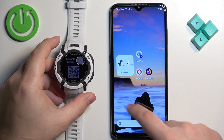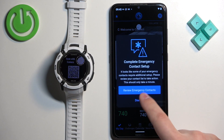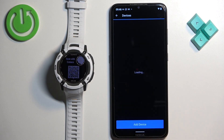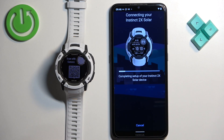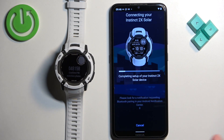Now open the Garmin Connect application. In the app, tap on the plus button or tap on more Garmin devices and tap on add device. Then tap on connected and follow the same steps as before — allow permissions, pair, then set up sleeping times, schedules, and goals.